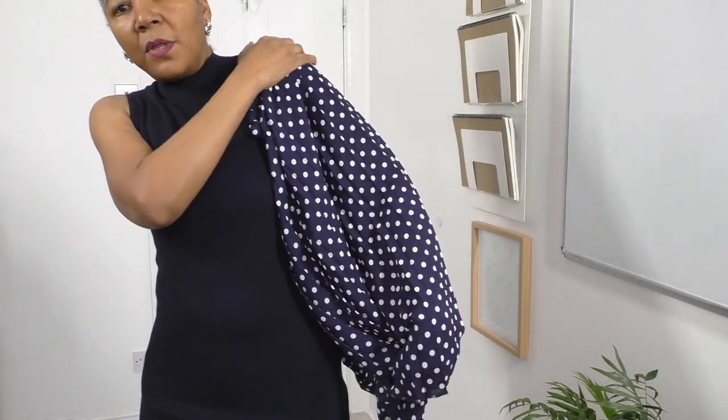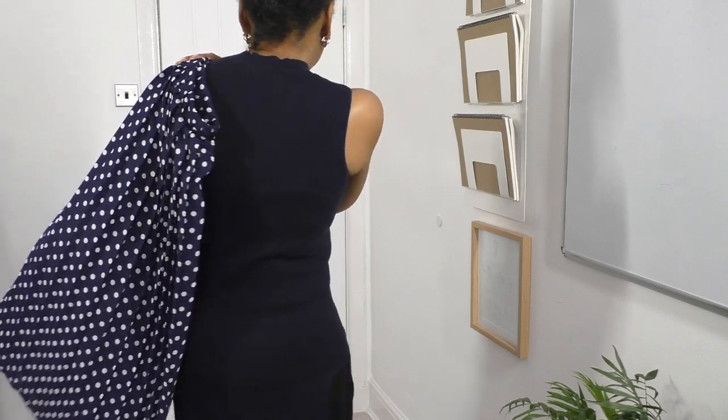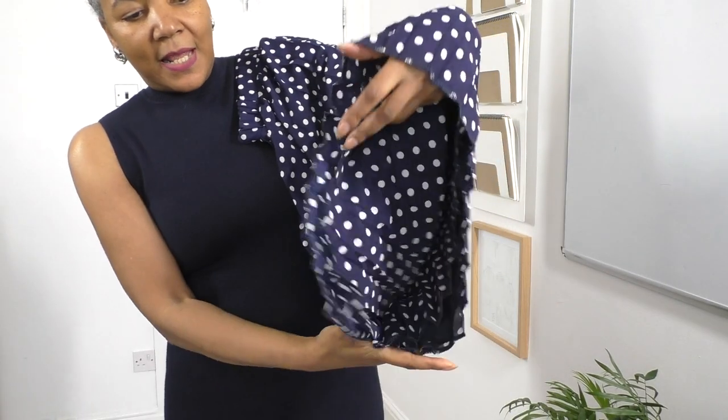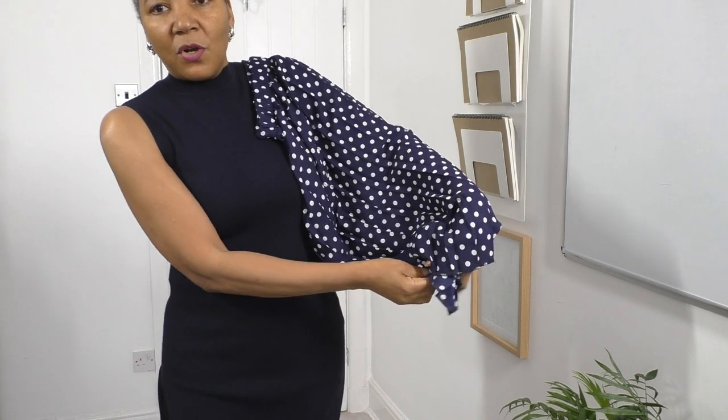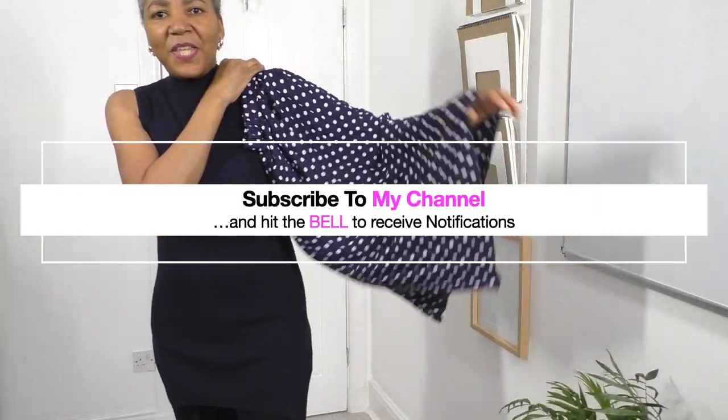I think it will suit this top really well. I can have this just about halfway on the shoulder — let me show you the back as well. That's the drama I'm looking for. If I took the waistband off and created a cuff I wouldn't get as much drama. Yes — this is what I'm going for.